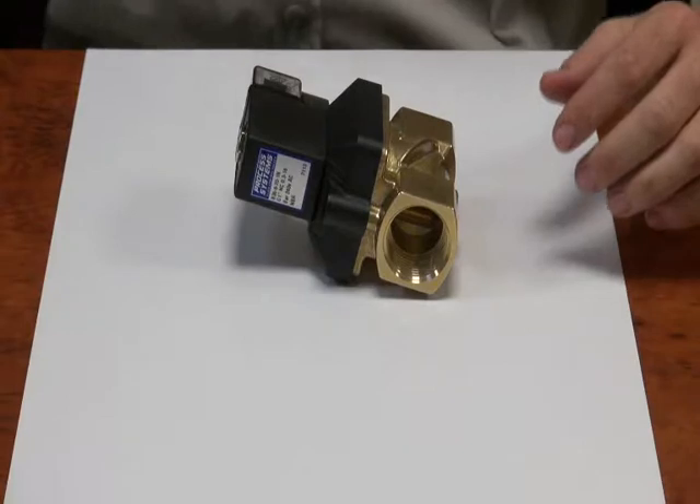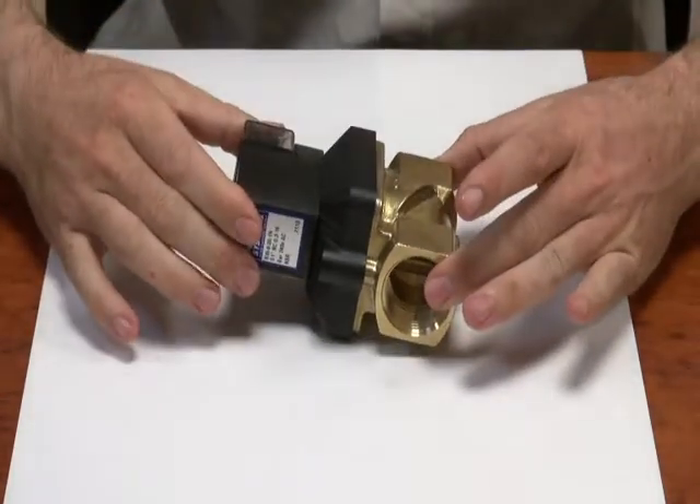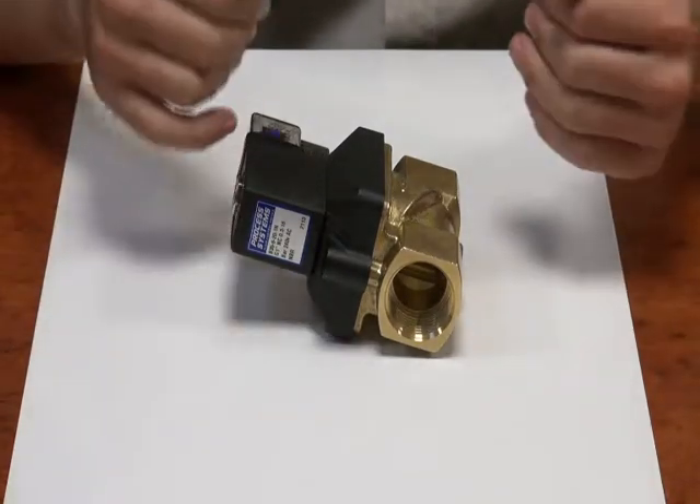Here we have our B35 series normally closed valve. What does normally closed mean? It means you have to put power to the valve to open it and allow flow through.